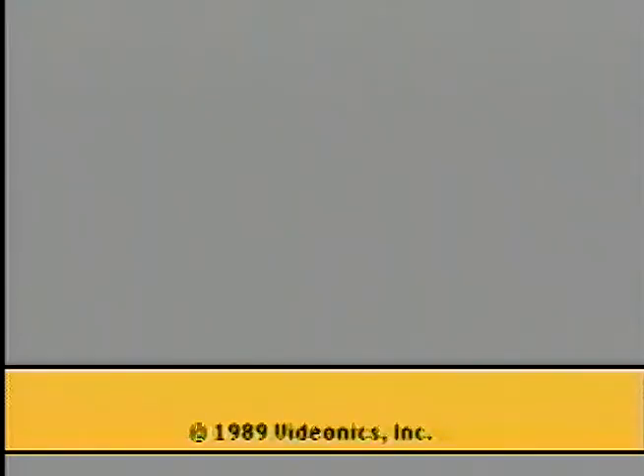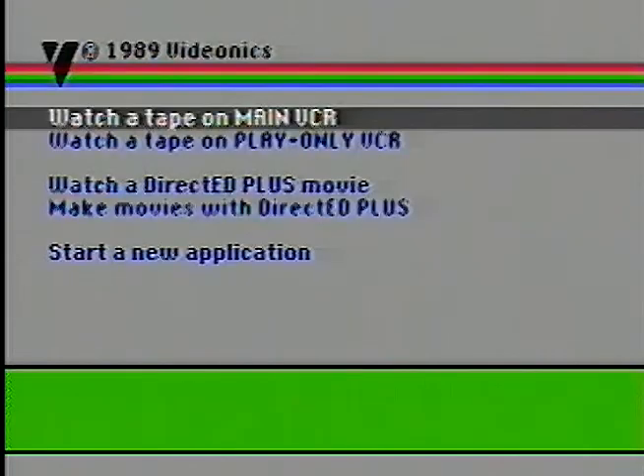It's not audio signals picking up off the tape — it's actual video flashing white and black bars. Pretty cool. We're going to see the splash screen come up — there it is: 1989 Videonics. Videonics DirectED Plus is what this thing is running. And there is our main screen.